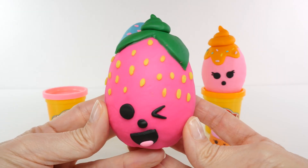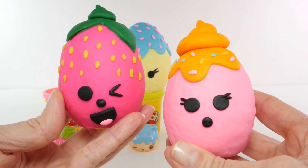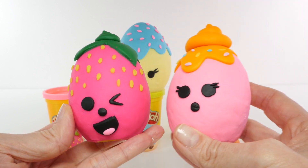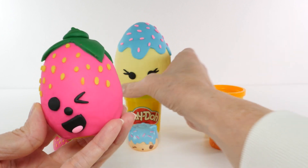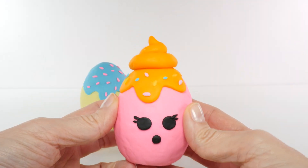Let's just take a minute to look at them before we rip the Play-Doh off. Sometimes it's hard for me to do that. This guy's just so cute. I just don't want to do it. I'm going to do it, but I don't want to. All right, let's open this one first.